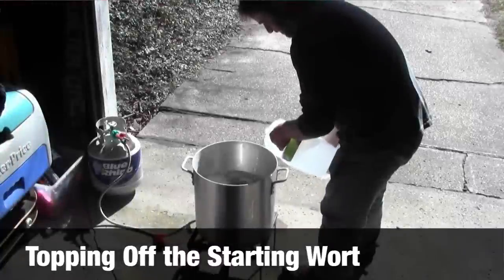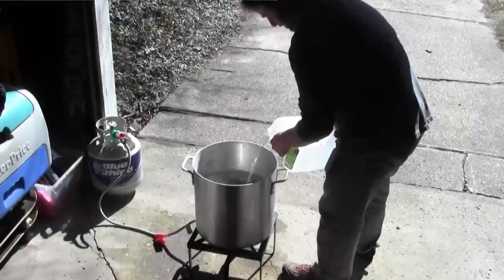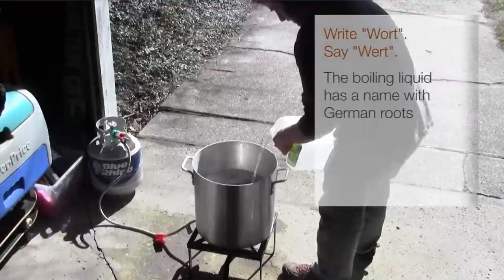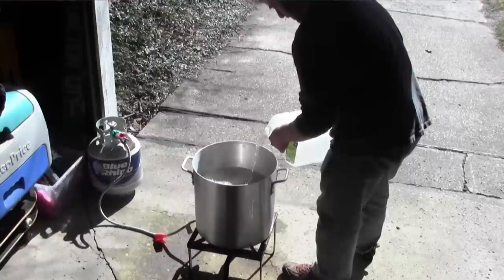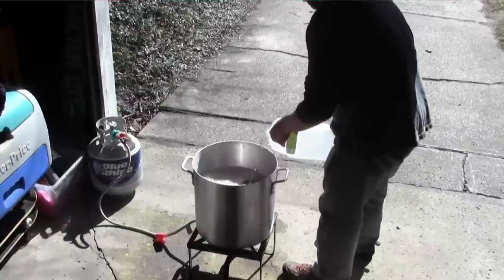Now what we're doing is we're starting to top off the pot. We're generally going to have a boil of about 9 gallons in this pot, because it's a 10-gallon pot, but we need to leave a little bit of headroom at the top to make sure that as the boiling happens — and especially when you throw in the hops — you tend to get some foaming. We're adding a fair amount of water now. Once we get this up to a boil, we'll be adding the malt extract, we'll be topping that up once that's in, and we know exactly how much we've got.